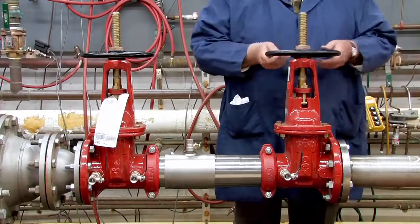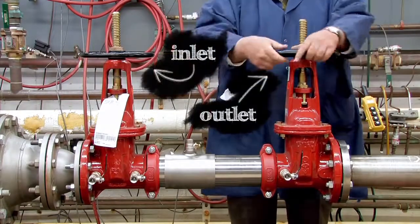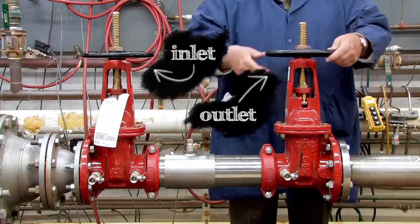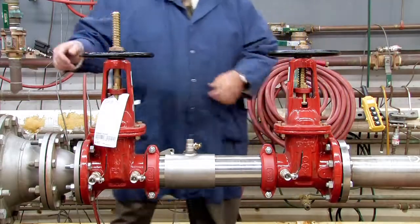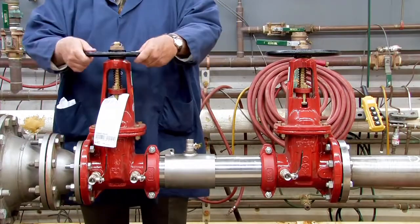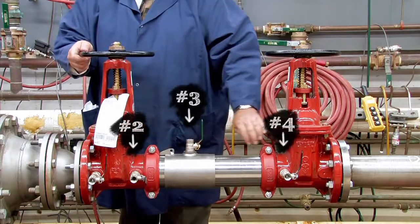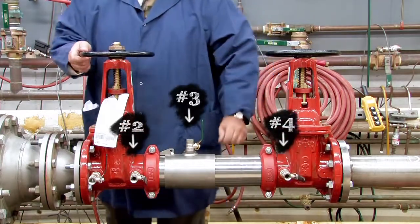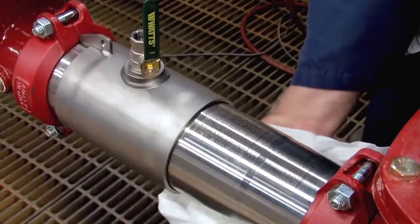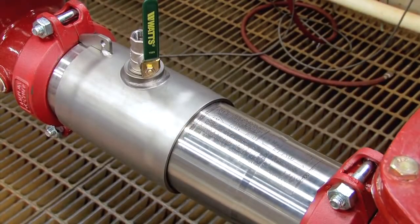To begin your inspection, shut down the water supply by slowly closing both the outlet and inlet shutoff valves. Relieve any air or water pressure trapped within the system by slowly opening the number 2, number 3, and number 4 test cocks. Before opening the unit, clean off any dirt or debris that may have collected on the valve body during its life.